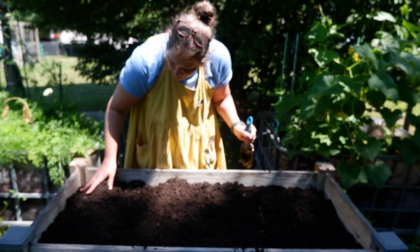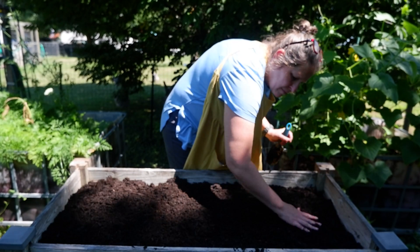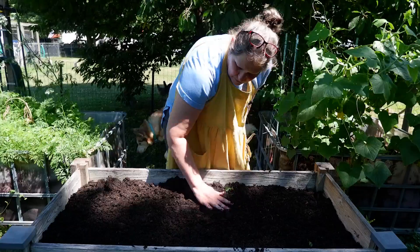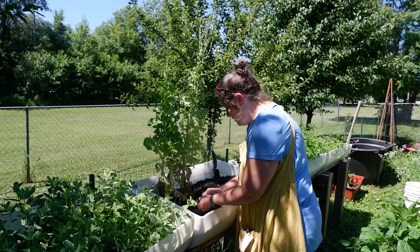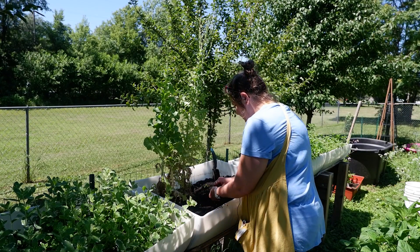Let me spread that out a little bit better. So I'm just planting some peas in here — see how they do.